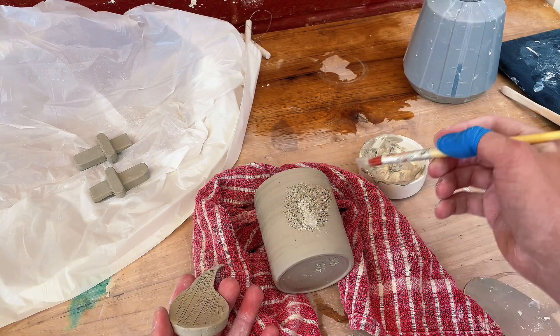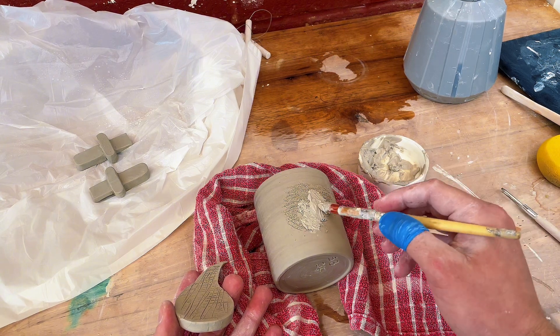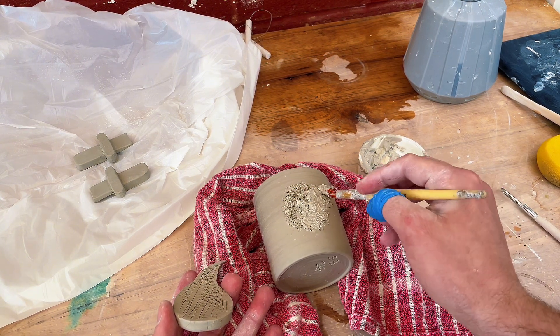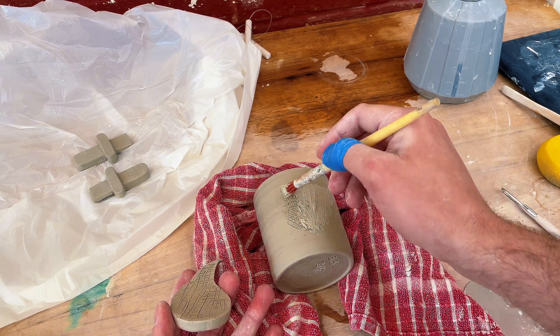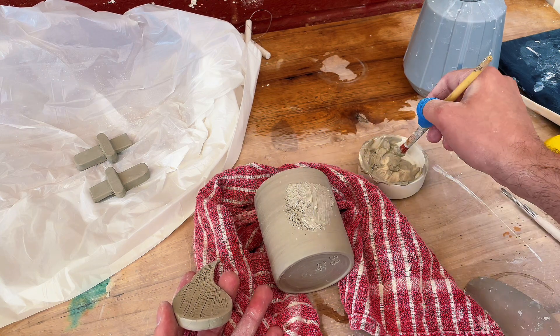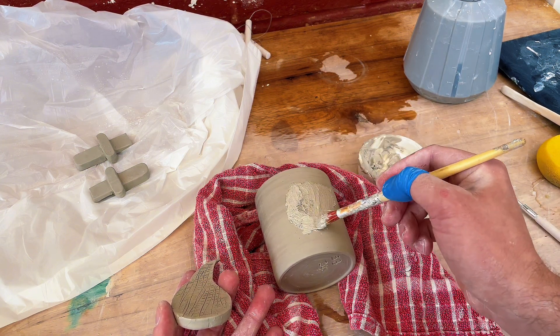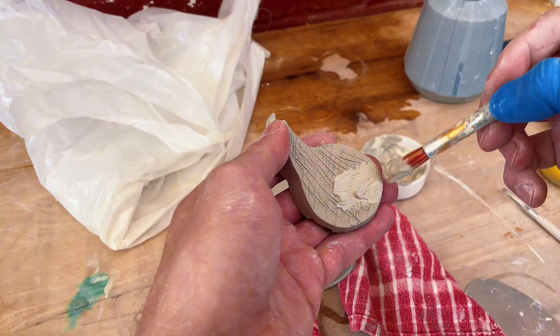Finally, the last step of the process is to add some slip. Slip is just dried clay crushed and then mixed with some water into a paste. I quite like having my slip nice and thick like this so I can paint it on and it gets in all the nooks and crannies and grooves that I've just made. I'll apply this slip to both the mug and the shape that I want to attach it to.